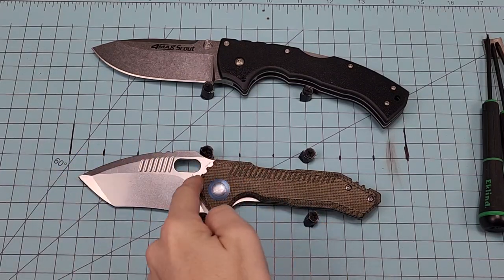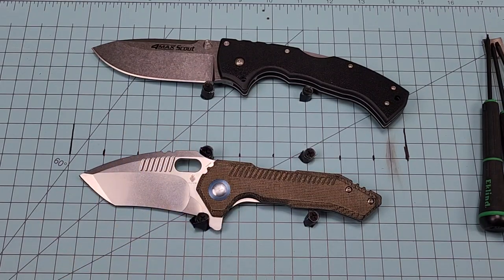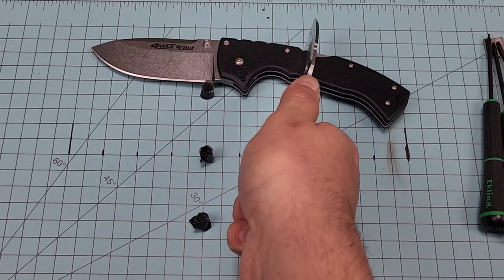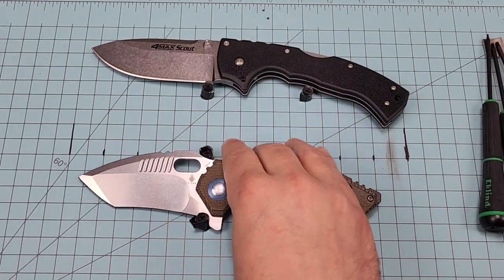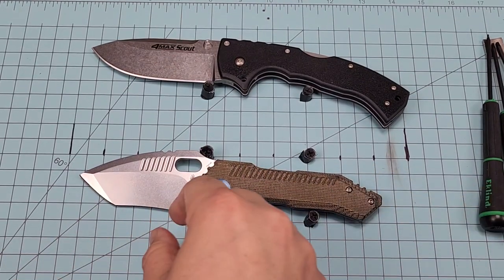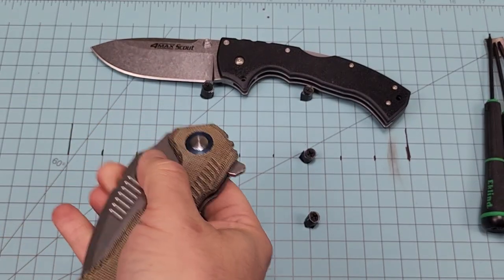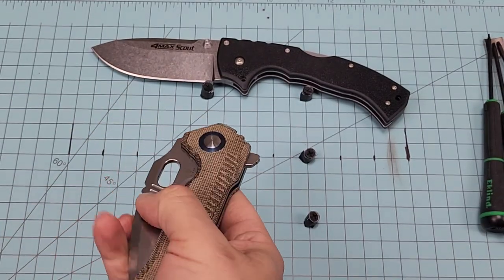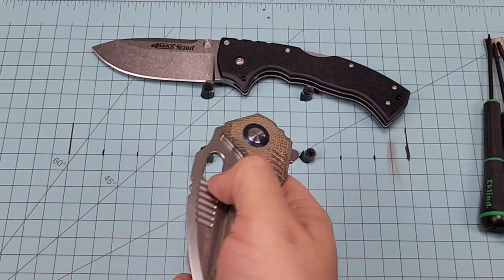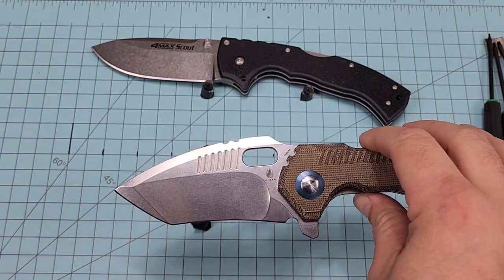I kind of like the jimping here — does that have a purpose or is it just aesthetic too? I think it just kind of goes along with the design. I was going to say you can't catch it with a nail or anything to flip it. One thing I definitely want to bring up is that it has three different grinds going on.